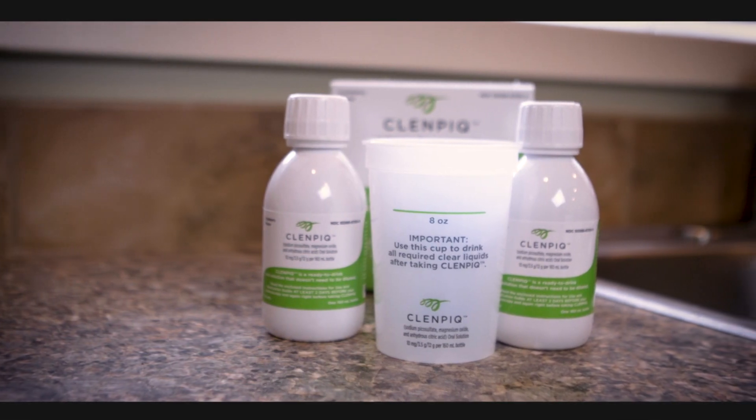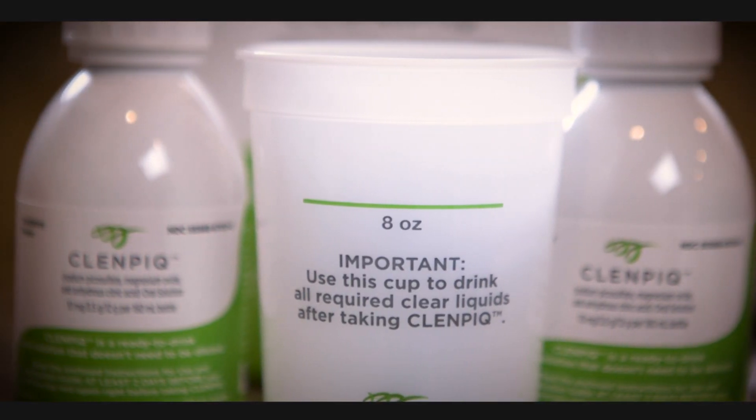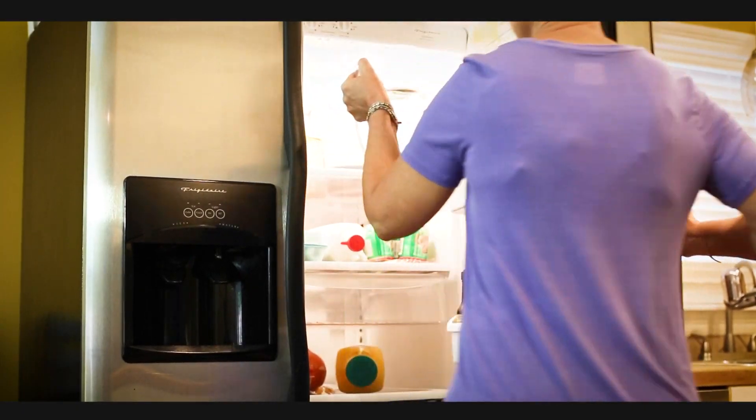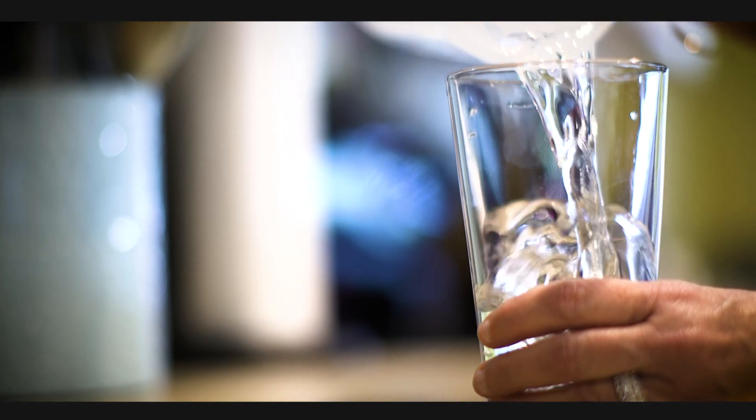At the first assigned dose time, drink one full bottle of ClinPic, and then drink five eight-ounce glasses of water over the next hour. Resume clear liquids after completing the first half of your prep.